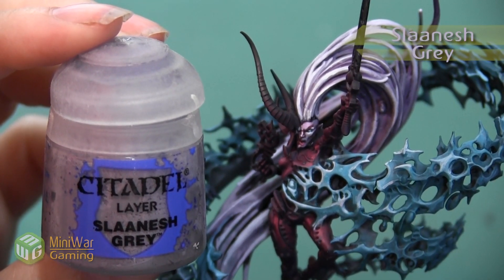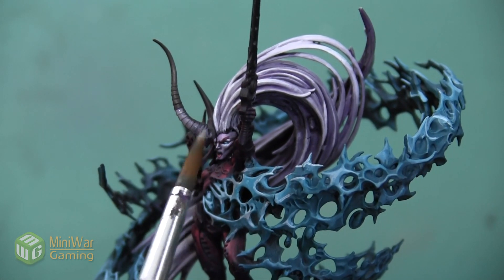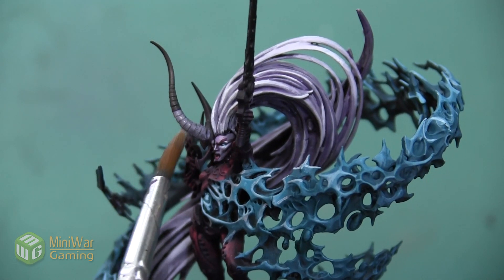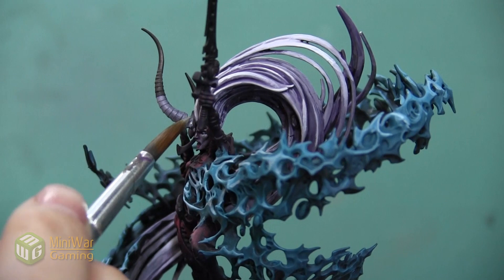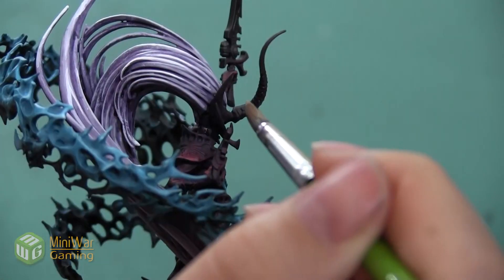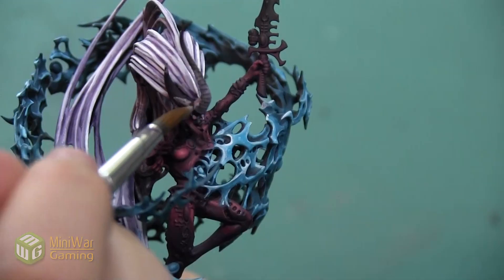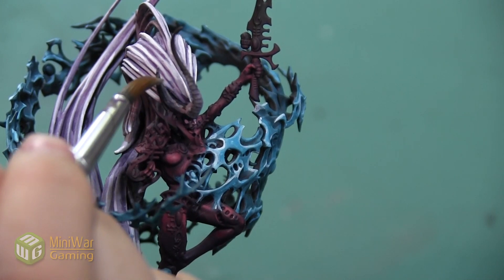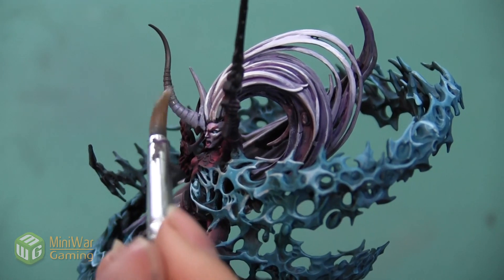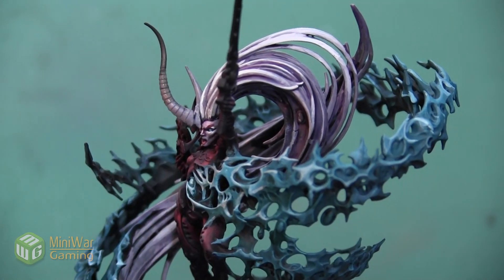For my purple I'm going to start with a base coat of Slaanesh Gray. This is a really nice gray-purple color that's going to match some of the colors I've already applied to the face, armor, and hair. I want to paint this all the way down the rest of the horn — it's going to give me a good base for both my white and my purple. I'll apply a base coat, let it dry, then add a second layer to get a really nice solid color. I'm also going to paint this on the second horn that's curving the other way.